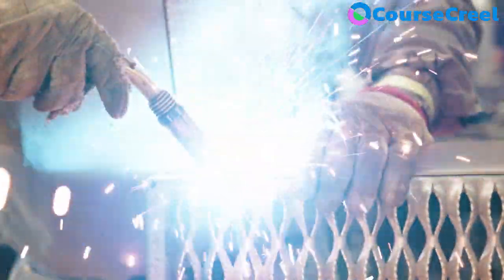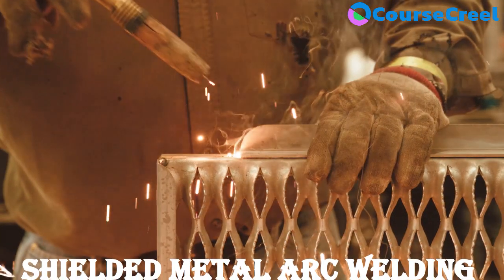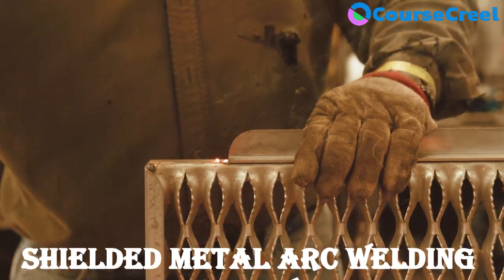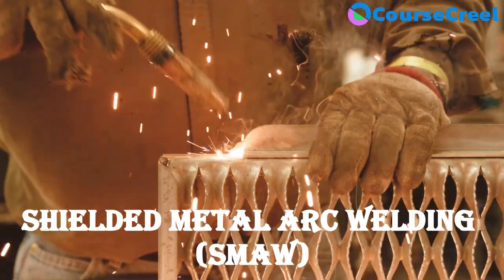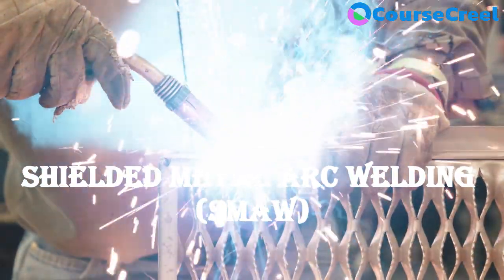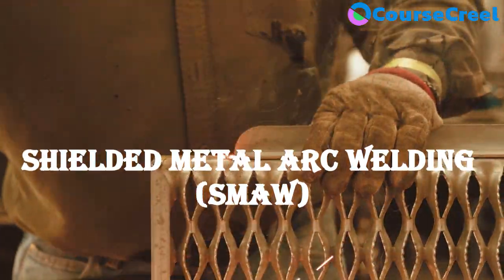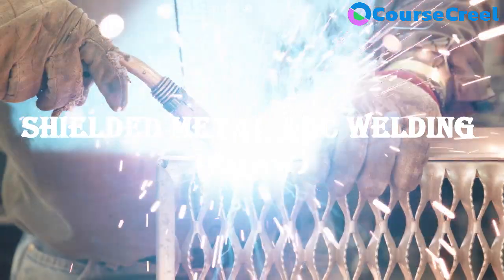Arc welding is a welding process which requires heat application for joining, and the temperature should be more than the melting point. Arc welding uses an electric arc to create heat to melt and join metal. There are various types of arc welding used by manufacturers for various applications. Here we are going to discuss the most versatile and inexpensive type: SMAW, or Shielded Metal Arc Welding.